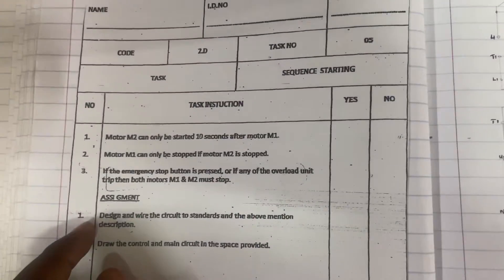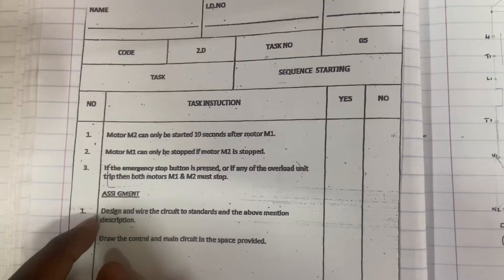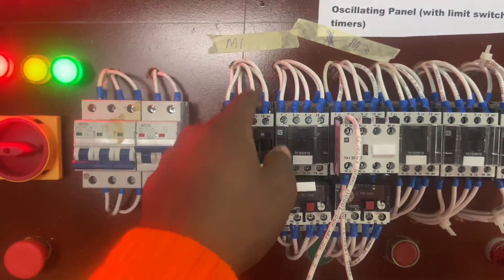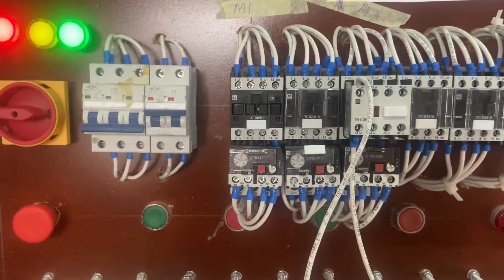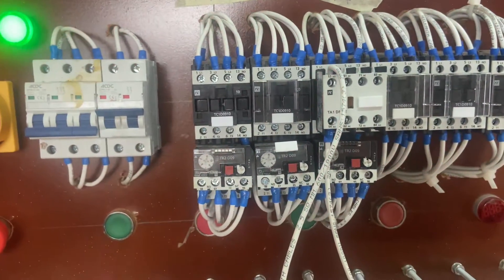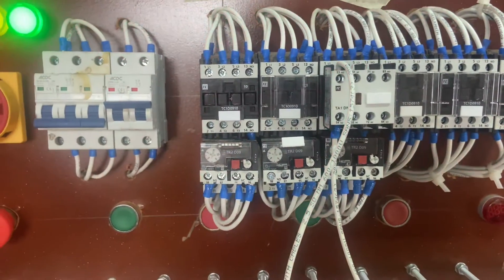We can tick off yes on the first one and then go to Number 2. Motor 1 can only be stopped if Motor 2 is stopped. So, trying to stop Motor 1 — nothing is happening, because Motor 1 can only be stopped if Motor 2 is stopped.